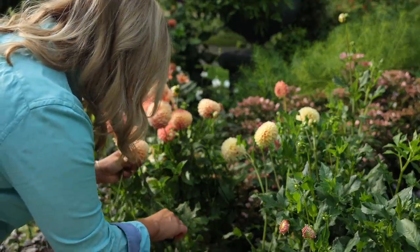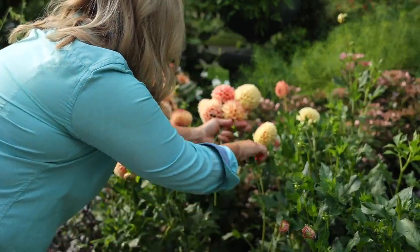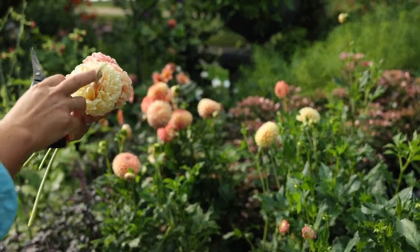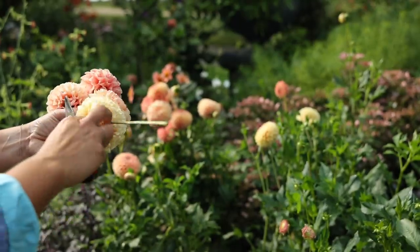I'm just going to pick a couple more of these because you can't go wrong with Creighton Honey. This one is a deadhead — see how the petals are all the way wrapped around and they're just falling out at the bottom? Obviously that's not going to keep in a vase at all.